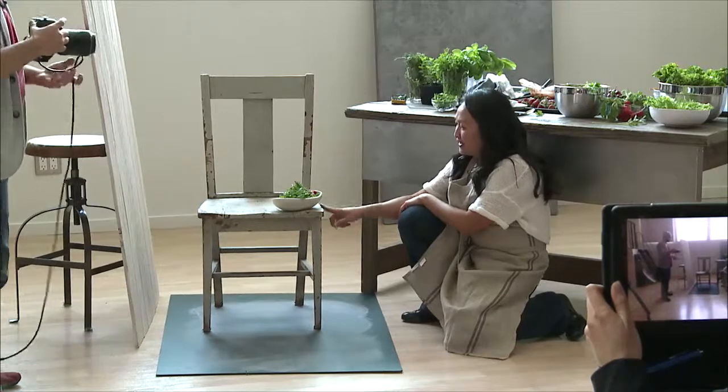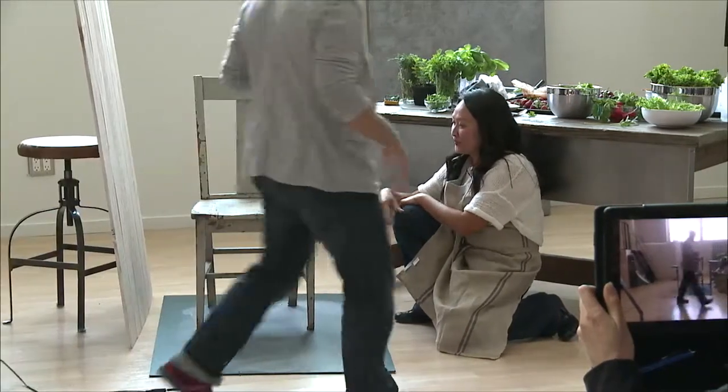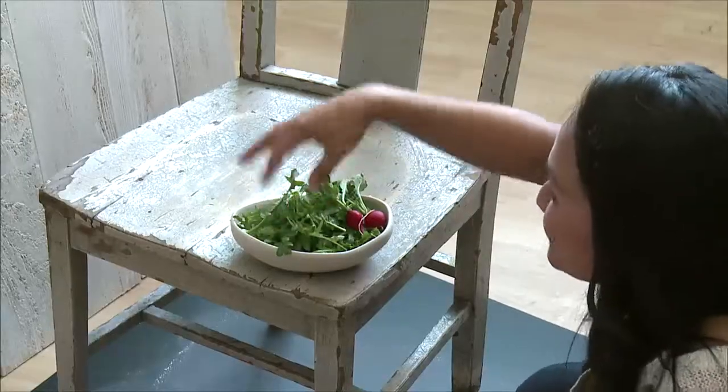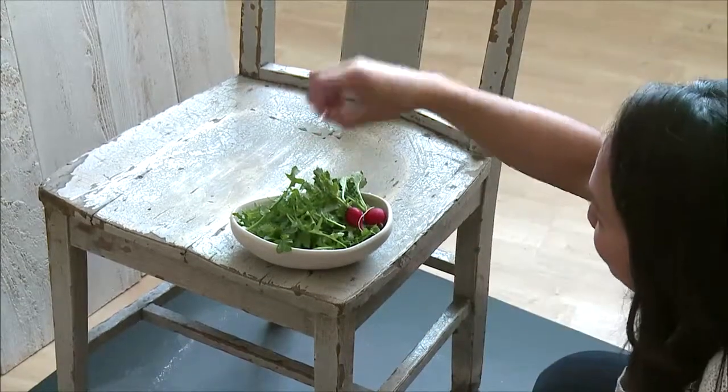This is a great scene right here, looking at this table — the texture, it looks awesome. So I've already decided I'm going to do a salad. I chose arugula, and I chose it because it has a lot of texture. I'm building it high.